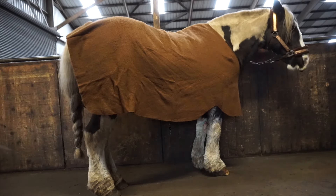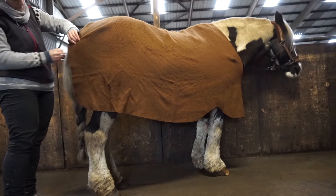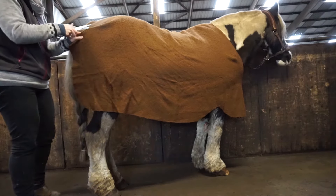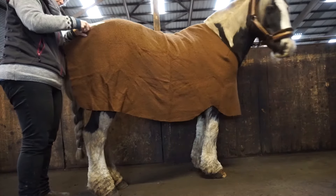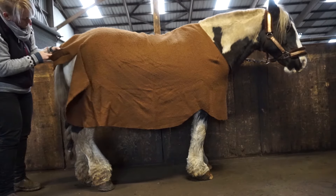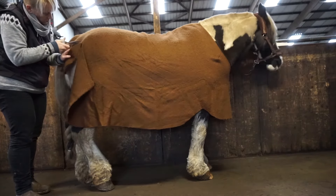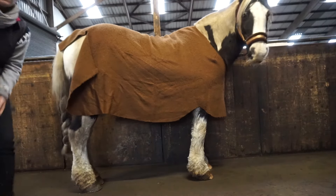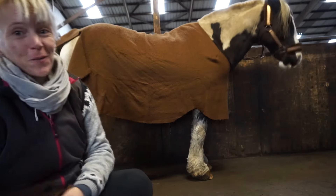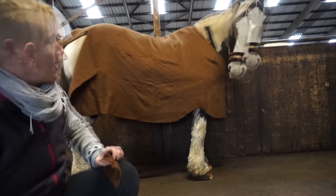These are not my best scissors, but they'll have to do. That would have gone a lot faster with a good pair. So always bring a good pair of scissors when you're fitting a blanket to your horse. I'm going to mirror that on the other side when I get home, with a good pair of scissors.